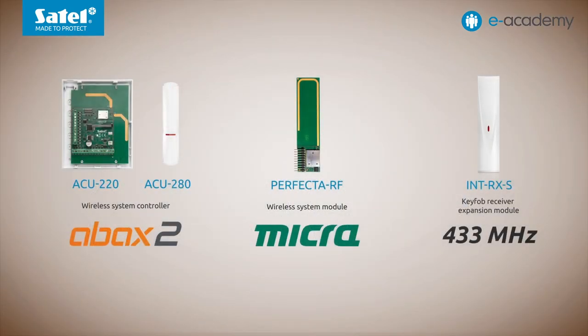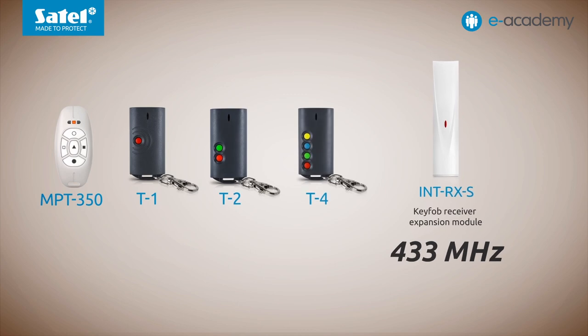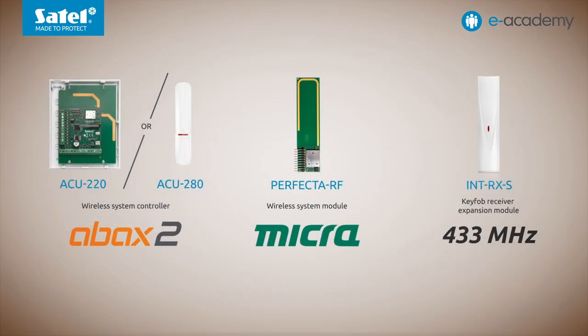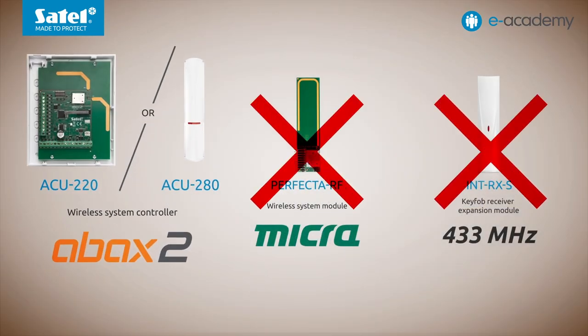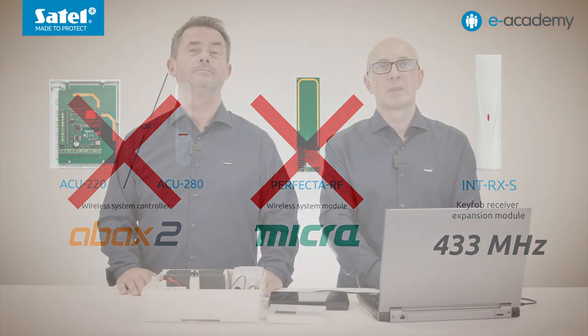Speaking of key fobs, in addition to the two wireless systems mentioned, there is also a third option: you can fit the Perfector 64M control panel with INT-RX-S, which is a key fob receiver module supporting SATL key fobs using the 433 MHz frequency band. As for the total number of key fobs, regardless of the option, there can be as many as the number of users in the system — that is, 62 units. An important final point: only one of the previously mentioned radio devices can be connected to the Perfector 64M control panel at a time — either one of the ABAX2 system controllers, or the Perfector RF module for Microsystem wireless devices, or the INT-RX-S key fob receiver expansion module. None of these devices can be connected simultaneously.